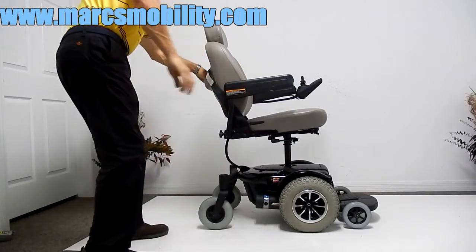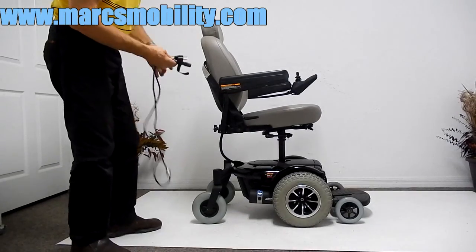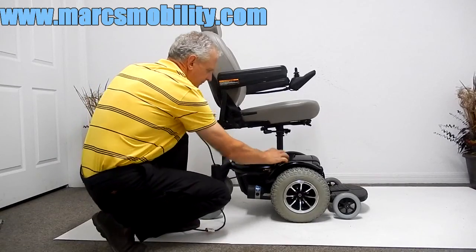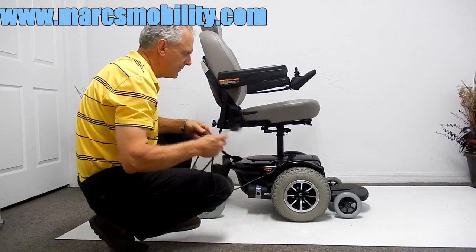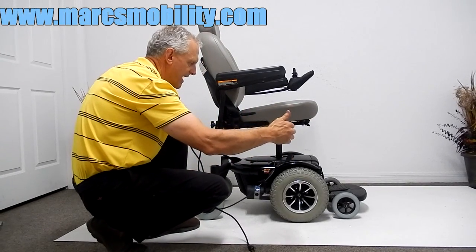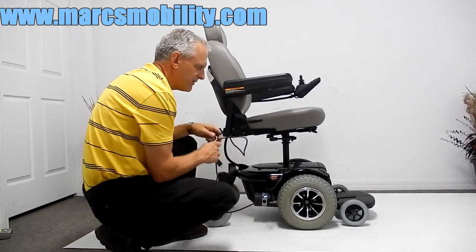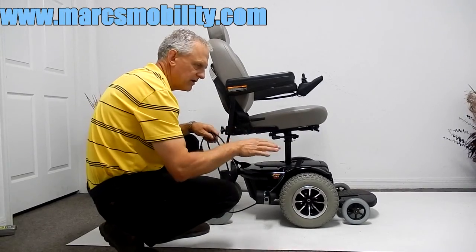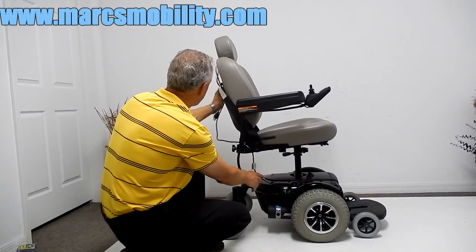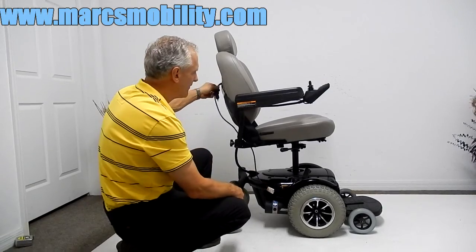If you need to charge this chair, you usually have a cord in the back pouch. Take your cord — this chair has a built-in charger right here. Plug the cord into the side of the charger, plug it into the wall, and once the ammeter goes back to zero — it will move 2, 4, 6, 8 depending on how your batteries are doing — it will move back towards zero and it's full. You don't have to worry about the charger stopping; once the batteries are full, the charger will turn off automatically. We often leave the cord in the back pouch so you don't have to plug into the chair every time — just pull it from the back pouch when needed.